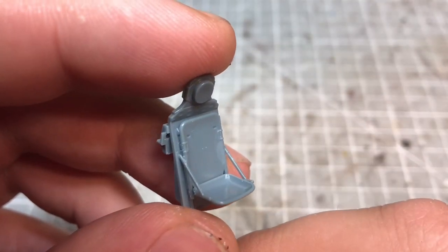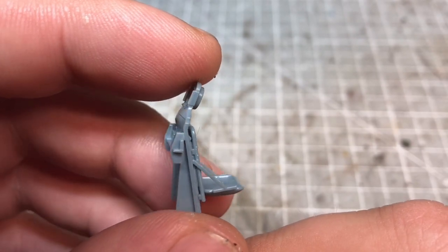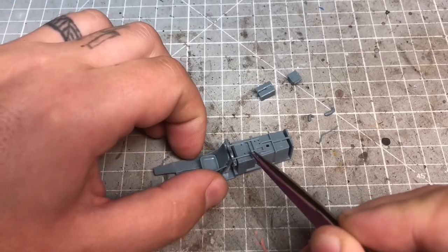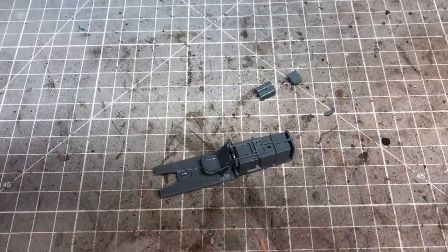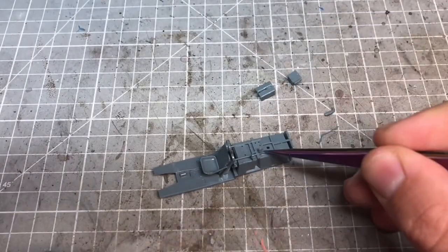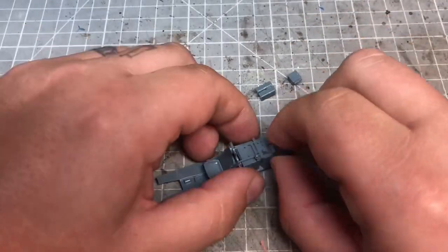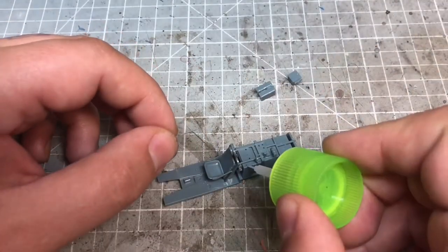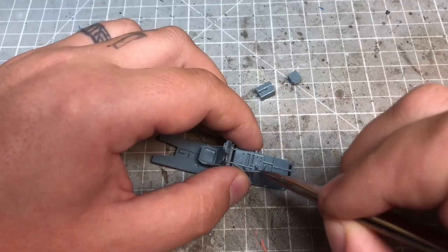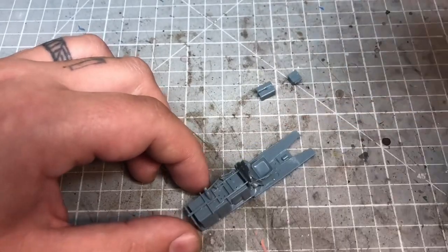I'm a big fanboy of Eduard — they do some absolutely amazing kits with amazing detail, and the Mustang has been one I've been wanting to get my hands on for quite a while. They really haven't disappointed. The Mustang has a massive bubble canopy so you can see a lot inside the cockpit, and Eduard have done an absolutely amazing job detailing everything — right down to the seat and the small details on the fuel tank just behind the pilot seat.